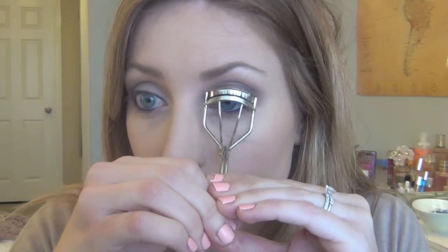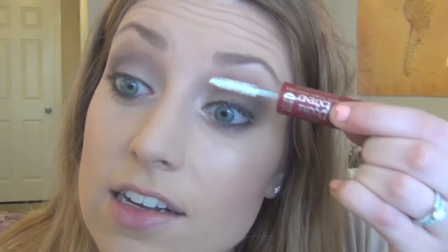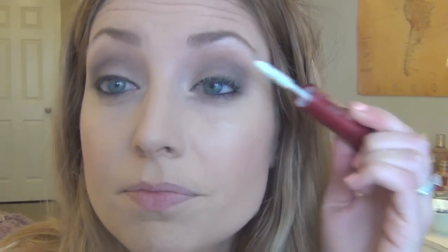I just got a new mascara — it's the Double Extend Tubes. I like it but you have to use the white first and then the black right after. You can't let it dry or else it's hard to put the mascara on top. I got it because Candy Johnson has been using it for so long. It's like a separating primer, but it dries so fast — you have no time to work with it.